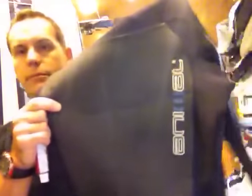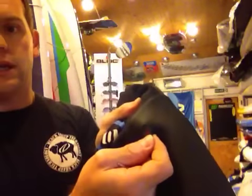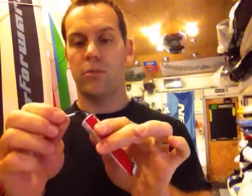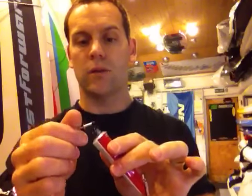So what I've got is an animal wetsuit, and I've just put a little nick in it like so. What I'm going to do is get my Black Witch glue, take the top off, and I'm just going to apply a tiny amount onto a rivet. You can use a matchstick for this if you want to. What you don't want to do is cake it to the extent where it squishes back out of the hole.